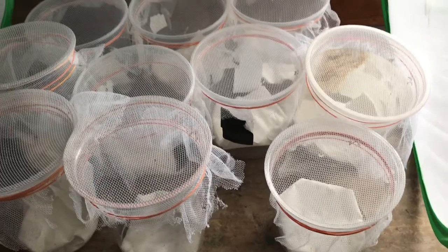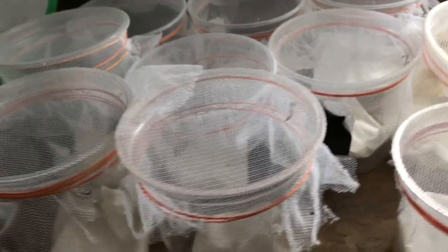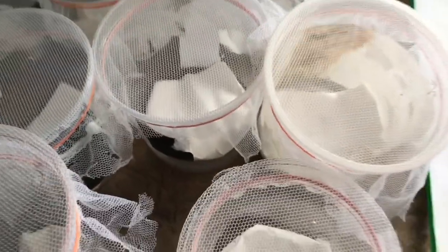Now I need to separate all these nymphs into small little cups. As you all can see, we separated the nymphs into some cups — not all of them, but some of the ones we separated. They all just have little cups with a mesh on top so they can hang down and molt.